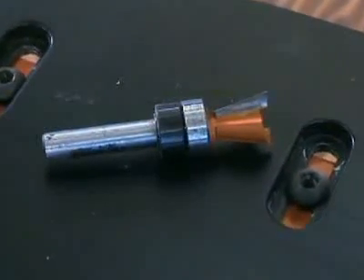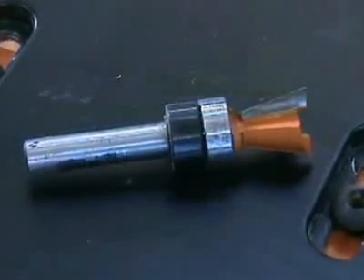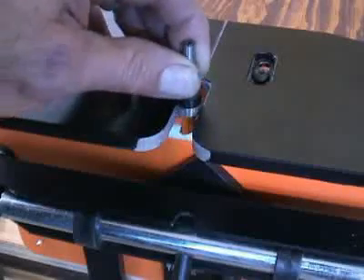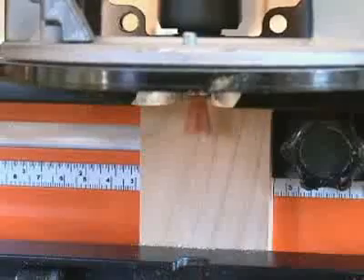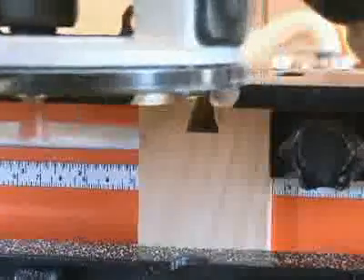At the heart of the N-Lock Jig is a pattern-style dovetail bit. The bearing on the bit rides in and out of the dovetail socket guide in the N-Lock table, making it very easy for you to cut perfect dovetail sockets every time.